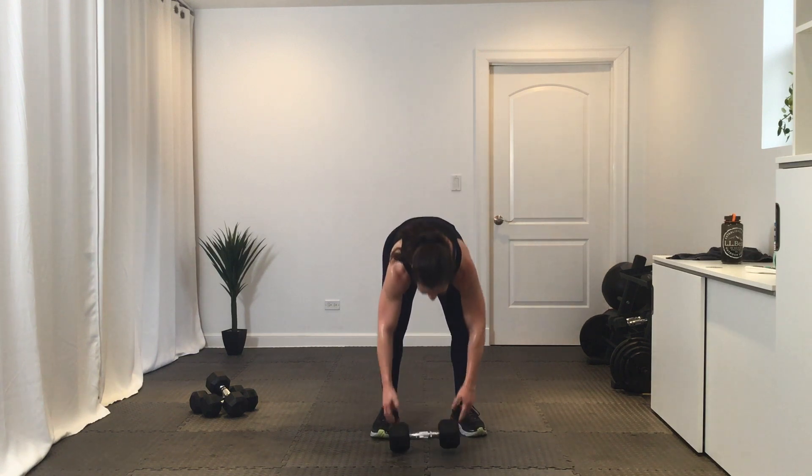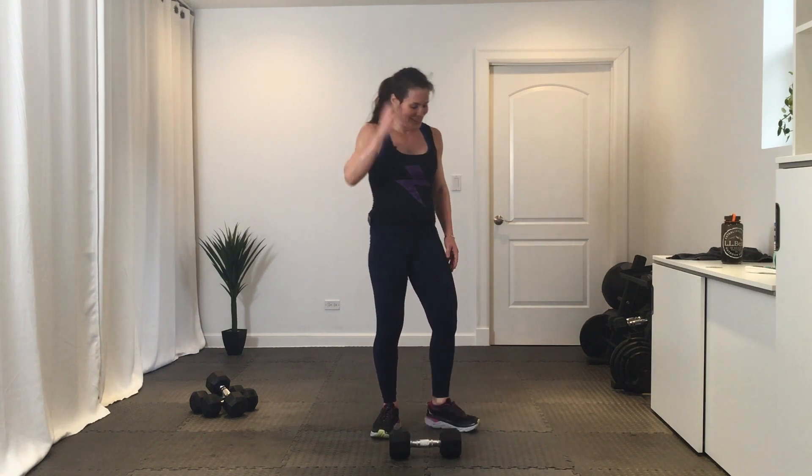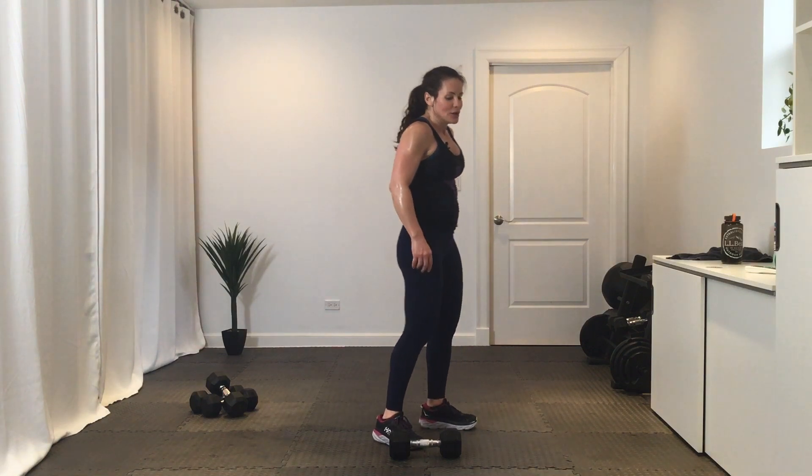Hang on to that dumbbell for a squat jump or air squat. Get ready — three, two, one. If you don't want to jump, keep those feet planted; if you need to lose the weight, that's fine. Break. We're going to go back to exercise one and do those reverse burpees again — we'll do exercises one and two twice.